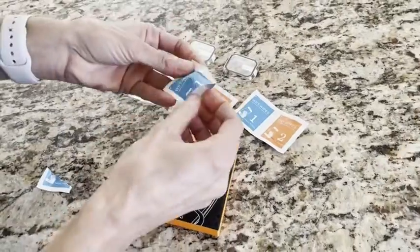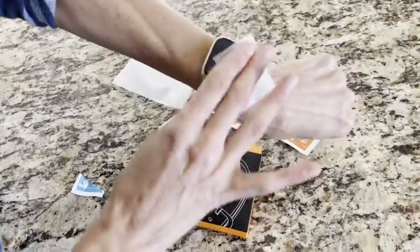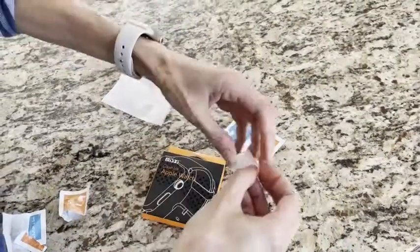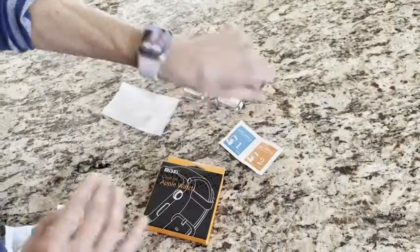The first thing you're gonna do is clean your watch and then you just apply the protective case. So this is full protection. It's easy to install.